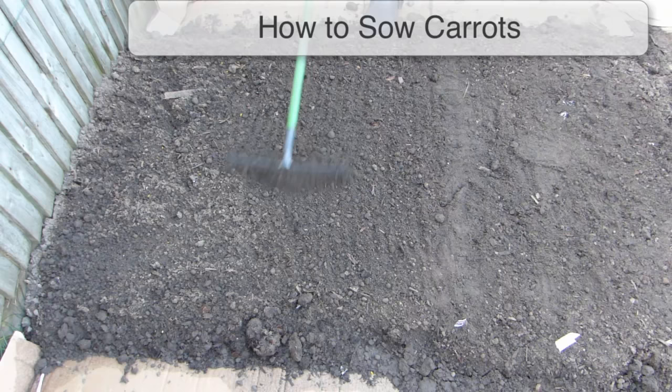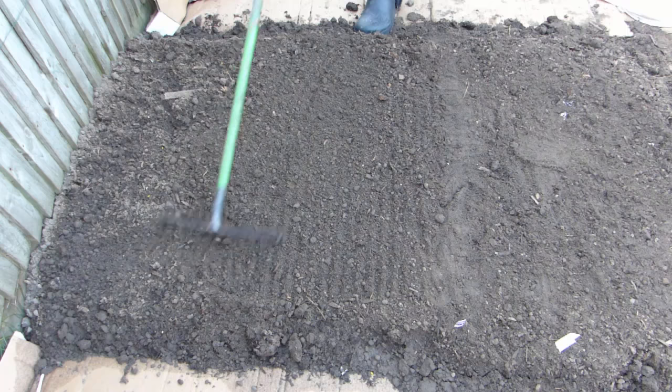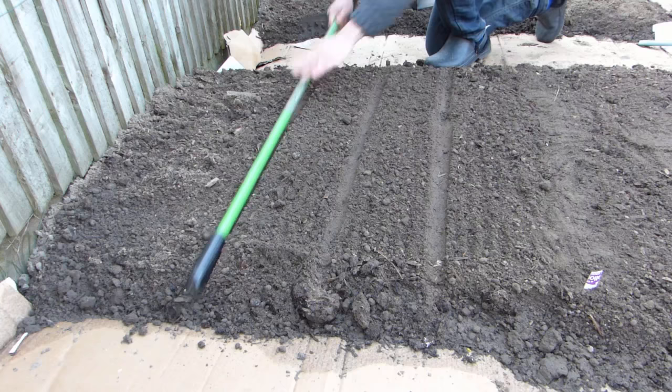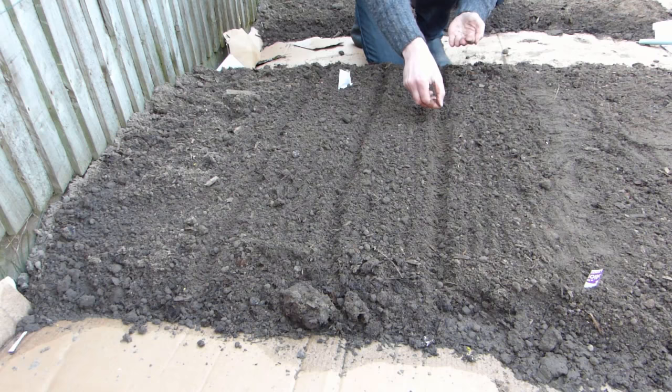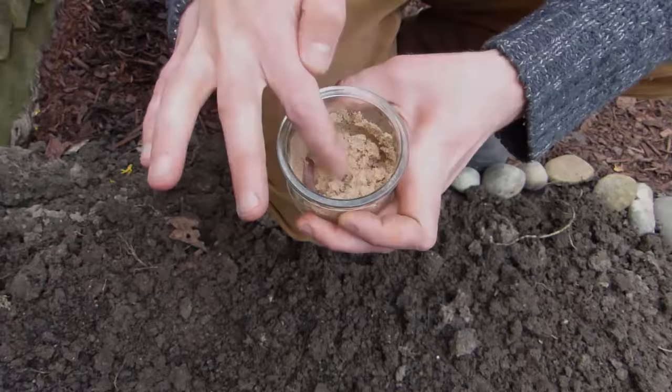Carrots do not like being transplanted, so it's best to sow them directly where they are to grow. Remove all stones from the soil — if a carrot root hits a stone it will fork — then rake the soil to a fine tilth. Mark out your seed rows; the seed drill should be about a quarter inch or one centimeter deep, with rows spaced about 6 inches or 15 centimeters apart depending on the variety. Sprinkle pinches of the seeds thinly along the row, then close the soil back to cover the seeds. Carrot seeds are very small, so to make sowing easier you can mix the seeds with dry sand, which will help spread them out evenly. Once you're done, label the row with the variety and date.